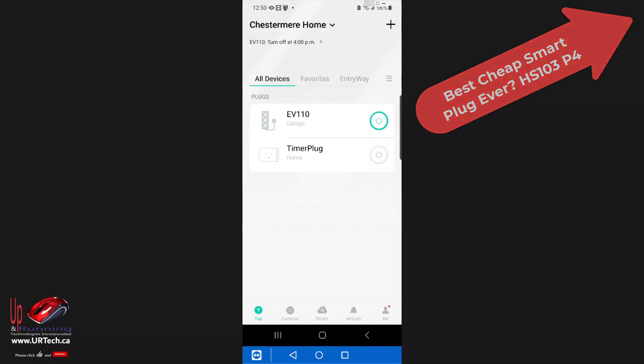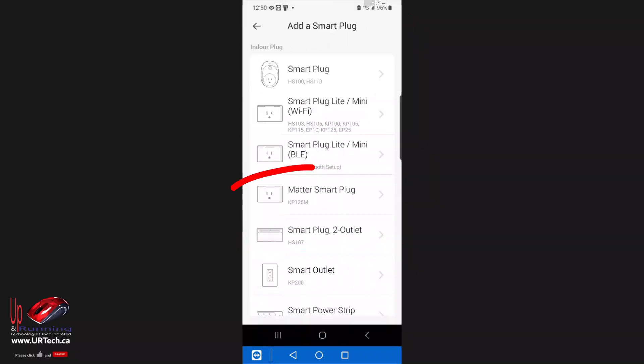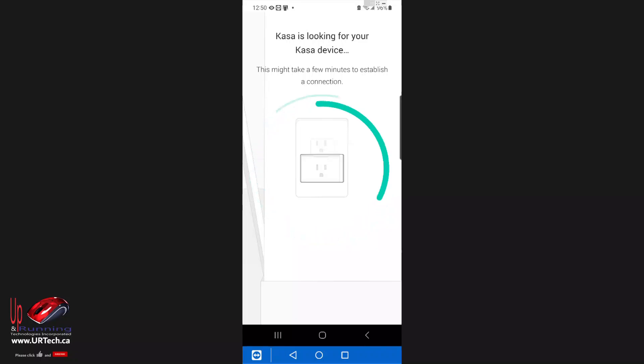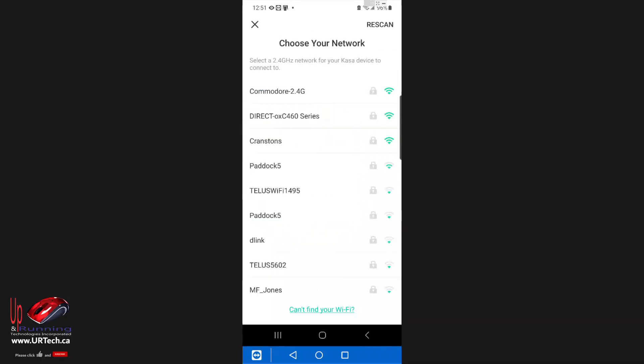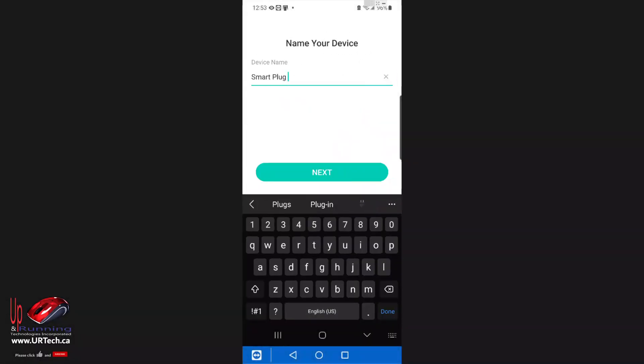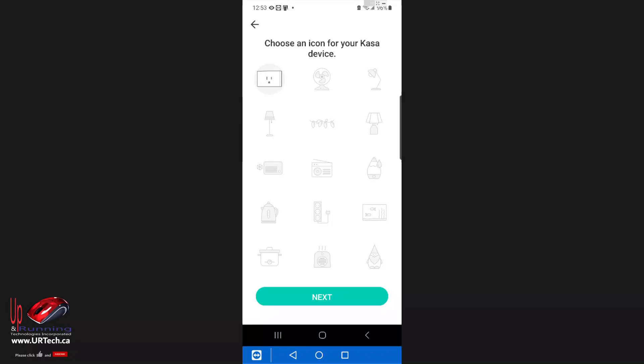I'm going to go back to home, where I already have the device we reviewed previously set up. Let's go to the plus in the top right-hand corner and select device, then select Matter Smart Plug — it's already flashing. Select enable for Bluetooth and get this running. You need to be on a 2.4 gigahertz Wi-Fi network — most networks today are 5 gigahertz, but almost all smart devices need to work on the older 2.4 gigahertz. Enter the password, name it — I'll call it Smart Plug 3 — assign a room, I'm putting it in the garage, and select an icon. Click next and we're almost done.